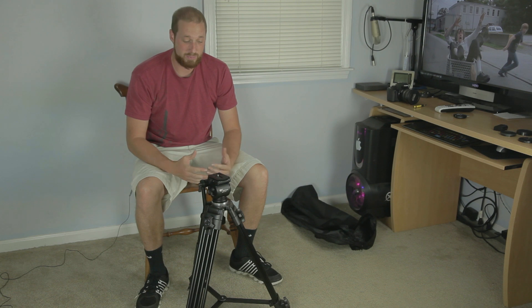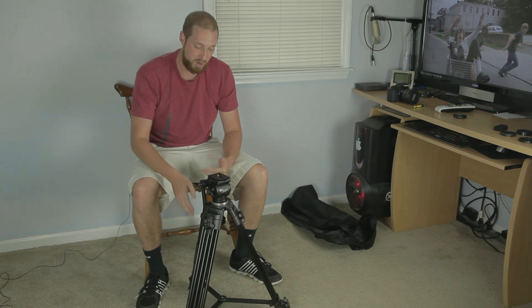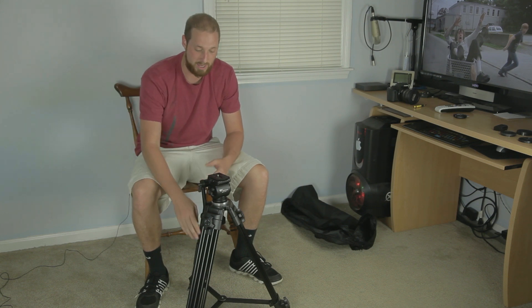This is probably the nicest tripod — the closest thing to a professional tripod that you're going to get for the price. There will of course be a link down below so you can check it out on Amazon.